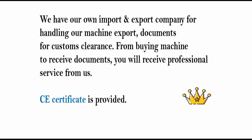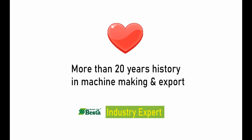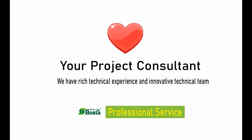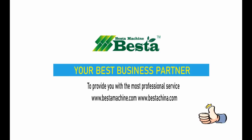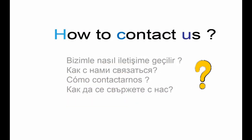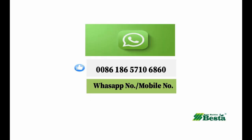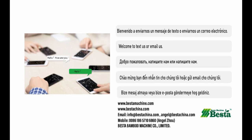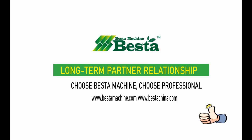Our company has more than 20 years of history in machine making and export. We insist on high quality machines and aim to provide the most excellent service for our customers. We sincerely hope we could have the chance of working with you and establish a long-term relationship. Welcome to contact us by email, WhatsApp, or WeChat — we are looking forward to hearing from you. Thank you for watching.